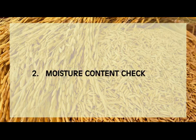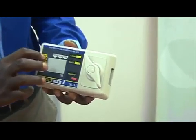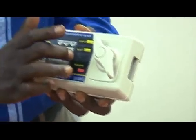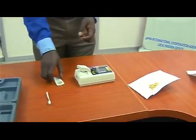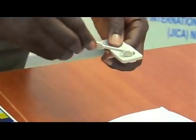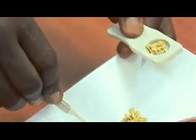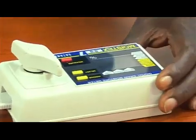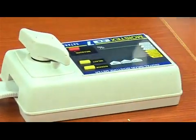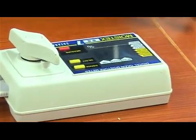Moisture content check. The handy moisture meter is effective for this stage. Set the mode of your meter to paddy. Fill the sieve-like dip in the meter tray with paddy, insert into the meter, hold in place by turning the lever, and take your measurement. Repeat the procedure two times and then find the average for accuracy.